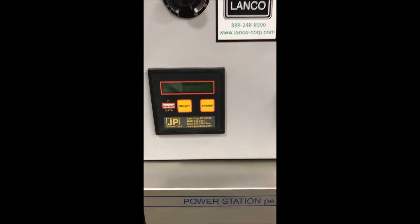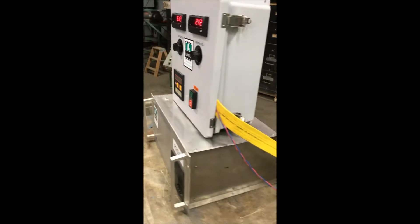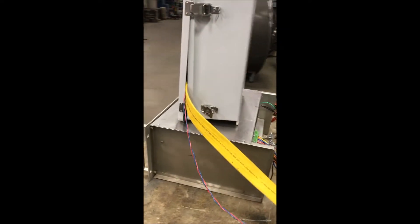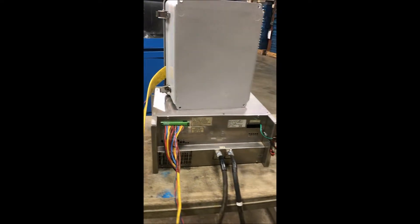This does have an optional amp hour meter. This unit has been completely gone through and it's in excellent condition. Overall dimensions are 20 inches long, 17 inches wide, and 9 inches high.